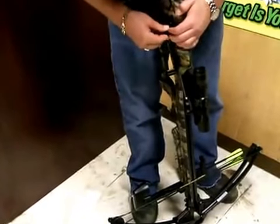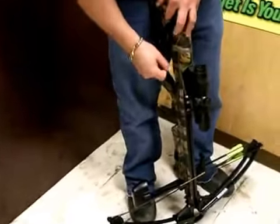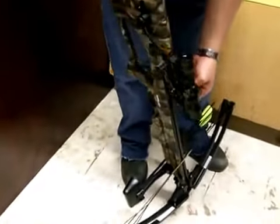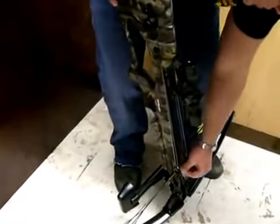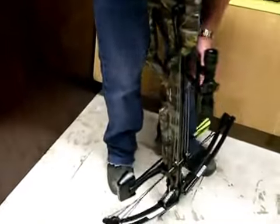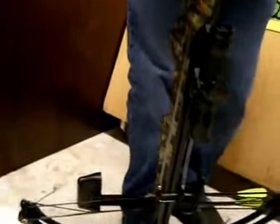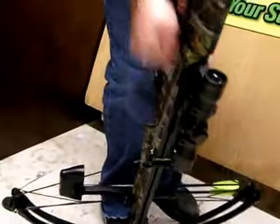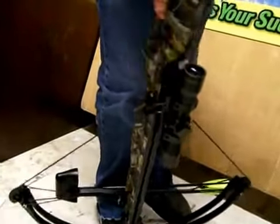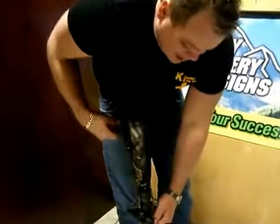The trigger pulls really nice on this bow. There's very little travel in it, which is always a big thing — used to be a really big thing with the older crossbows. Technology has brought them a lot closer. You can load an arrow — a bolt rather — pretty quick.